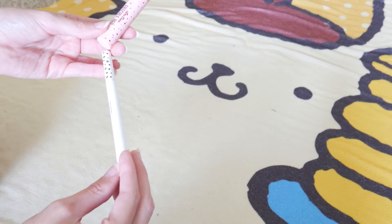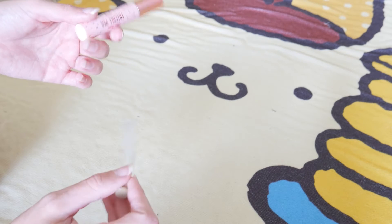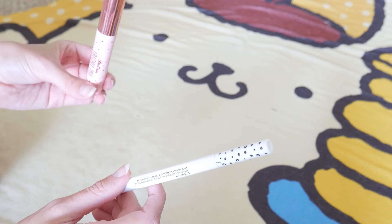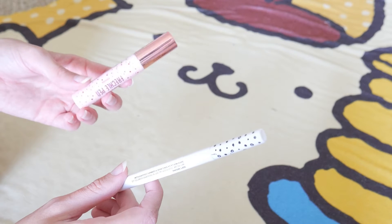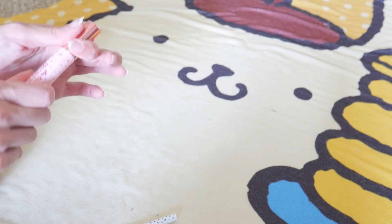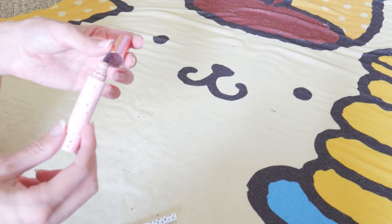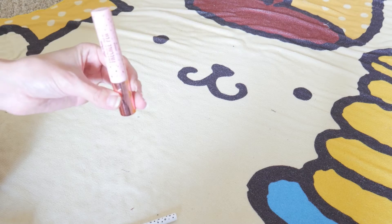My ColourPop pen is in the shade Soft Brown and my Lime Crime one is in Coco. I first got the Lime Crime one because I wanted to try doing freckled looks. I thought it was a great product when I got it, but it was the first freckle product I'd ever gotten so I might not have known better. It has a felt tip — not a brush tip. I always stored it laying flat.